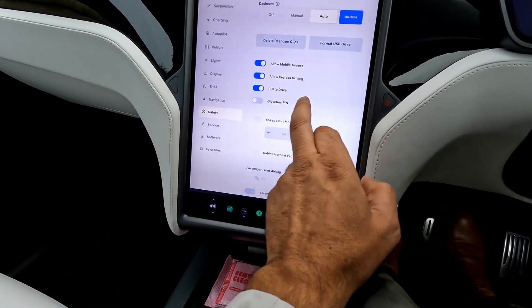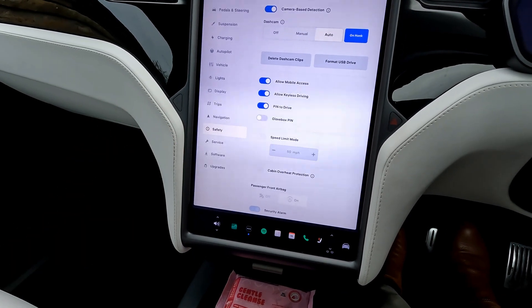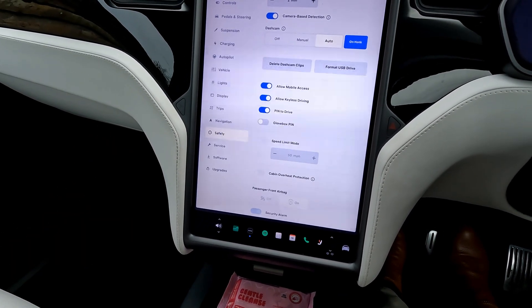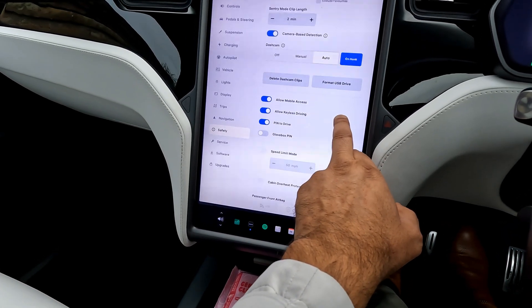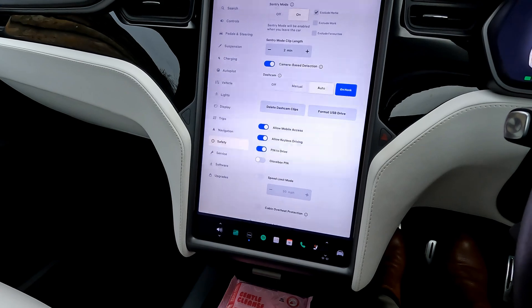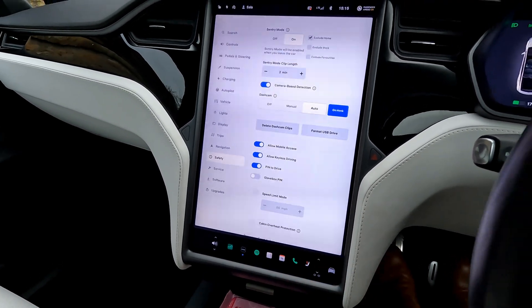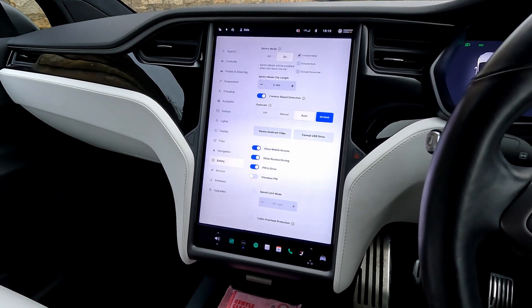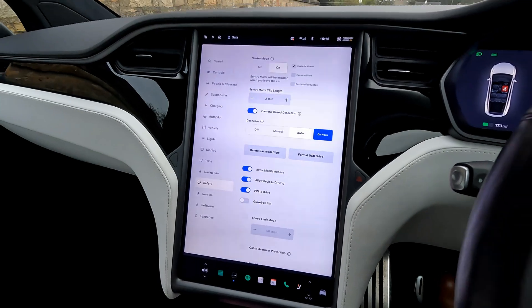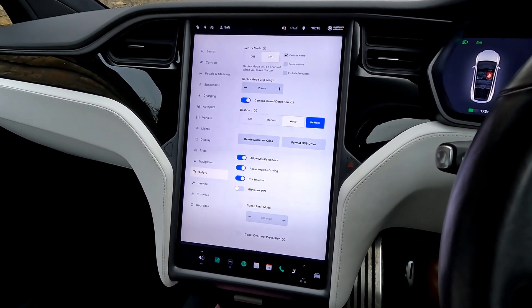You can actually switch the pin-to-drive off. You can also have a pin for the glove box as well, if you're giving your car to someone else. There are so many options on this car that are far more than most others. So that's how the pin-to-drive works on a Tesla — it doesn't matter which model it is: the Cybertruck, S, X, or Y. They're all very much the same.